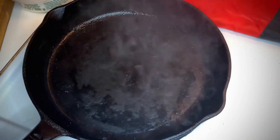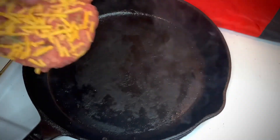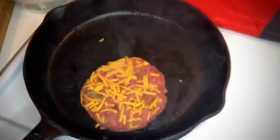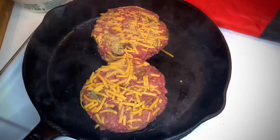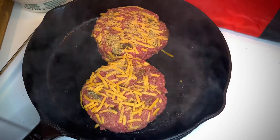Here comes the power and the glory — the bacon cheeseburger going into the cast iron skillet. Listen for that sizzle! Both burgers fit in perfectly. We're going to let those go four minutes on each side, then I'll be flipping them.